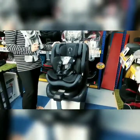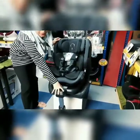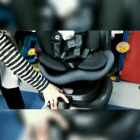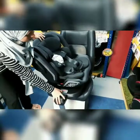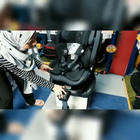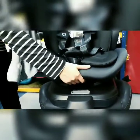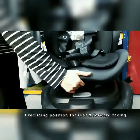Sekarang saya nak tunjuk cara untuk 360 pusingkan kasik. Kat sini dia ada button di mana korang kena tarik button ni dan then just pusing sahaja kasik korang. Dia boleh pusing ke sini, tarik lagi boleh pusing ke belakang, pusing ke sini, dan juga ke hadapan. Untuk recline kasik korang pula, pada bawah ini ada button di mana korang boleh reclinekan dia. Kita ada tiga position untuk recline — satu, dua, tiga.